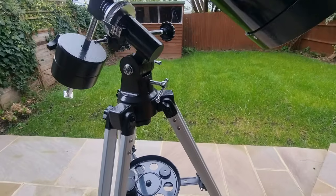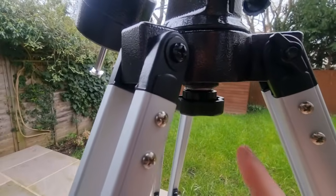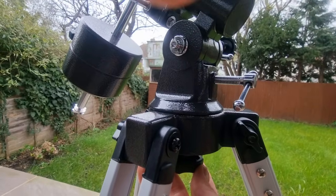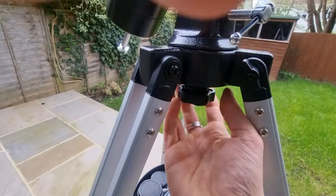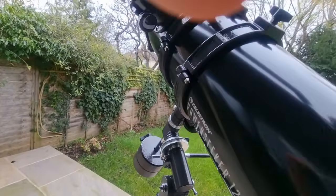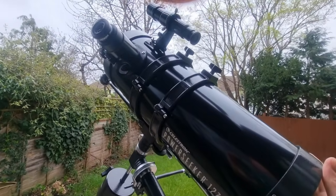The second part to be aware of is the azimuth knob, right here. When loosened, this will allow you to move the telescope left and right. Going counterclockwise you can now move it left and right. When locked, the telescope will be locked into position.